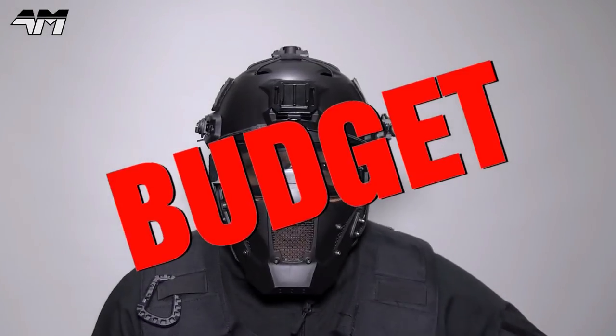Hey, it's Airsoft Mike. Welcome back to my channel, and today it's another episode of Airsoft on a Budget.